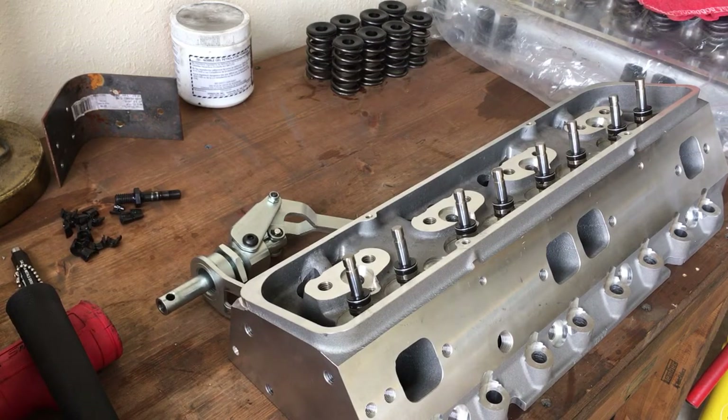Quantico 195cc cylinder head review — so far so good. If you buy a set, don't run them out of the box. At least put those metal spacer shims below your valve springs so the springs don't eat into your cylinder head. Anyway, there's an update and my partial review. Thanks for watching — like and subscribe.